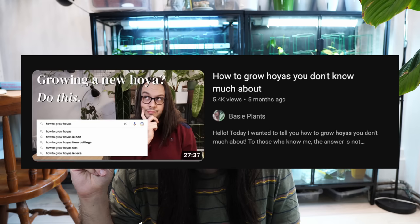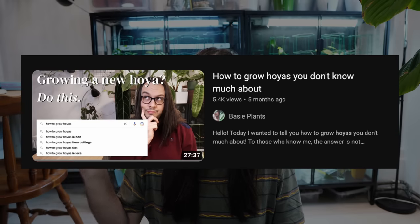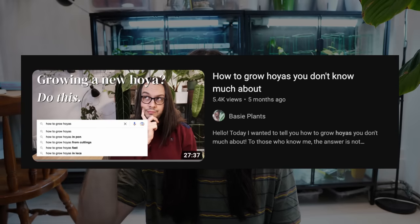The best thing that you can do when you get a new Hoya is to research it. Conveniently, someone also has a video on how to research your Hoya — 'How to Grow Hoyas You Don't Know Much About.' I will link that video in the corner or in the description of this video, and I recommend that you give it a look.